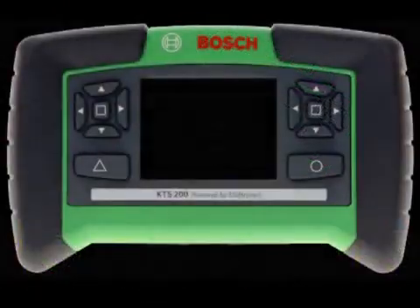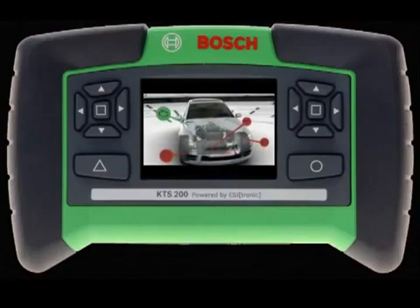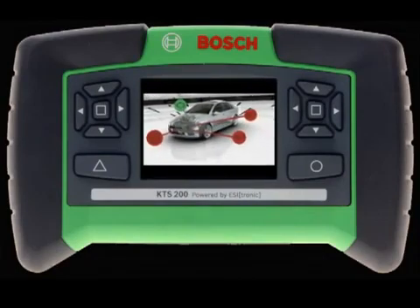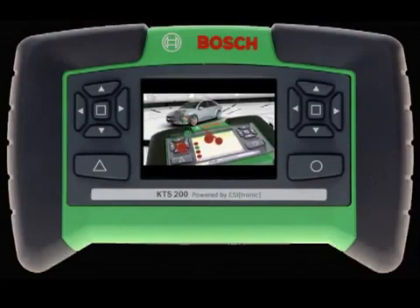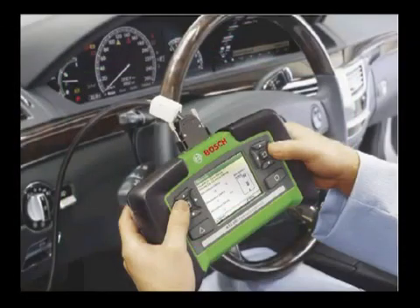It's no secret that today's automobiles are becoming more and more complex and the need for high-quality, easy-to-use, and efficient diagnostic tools are more important than ever. The KTS-200 from Bosch Diagnostics answers this call at a very attractive price. It provides today's technicians the flexibility and diagnostic horsepower they demand without putting a strain on their budget.